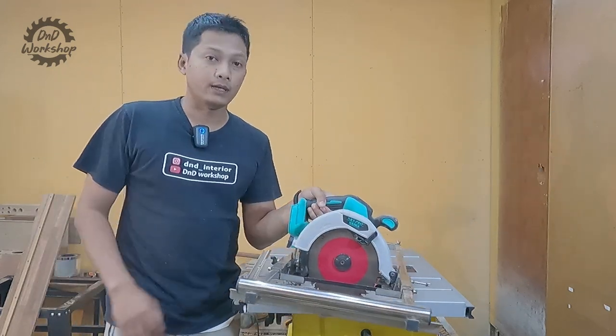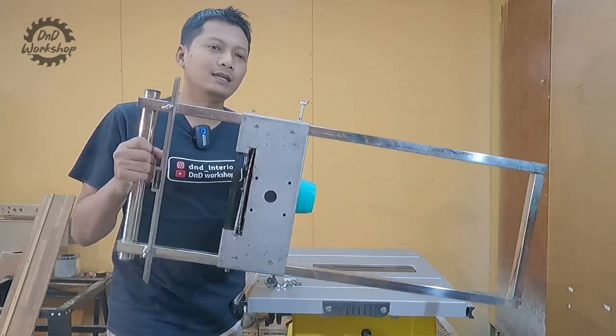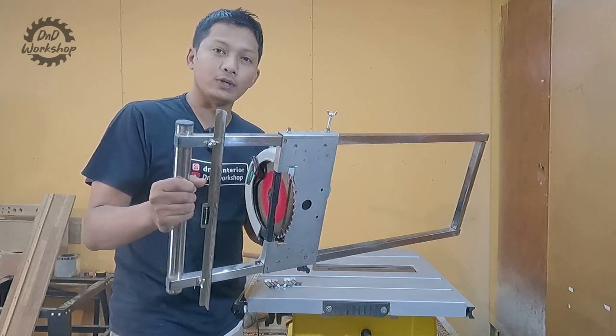Kali ini saya beli dari Tokopedia. Nanti akan saya cantumkan linknya. Di tokonya, alat ini disebut track saw untuk circular saw sampai dengan ukuran 7 inch.